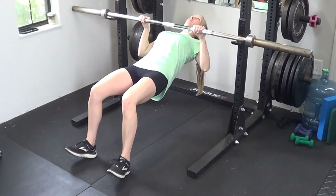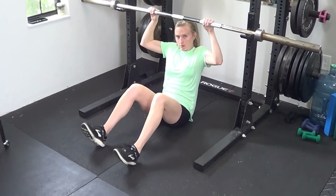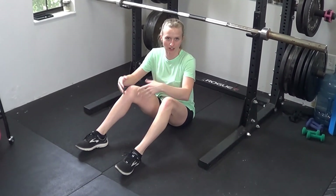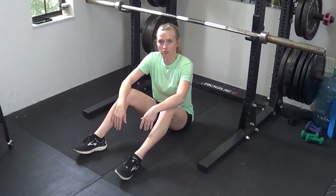From here, I'm squeezing my elbows back, squeezing my shoulder blades together, and trying to hold for as long as possible. Once your chest moves away from the bar, that no longer counts as holding the position. So if you start to move away, go ahead and cut off the exercise.